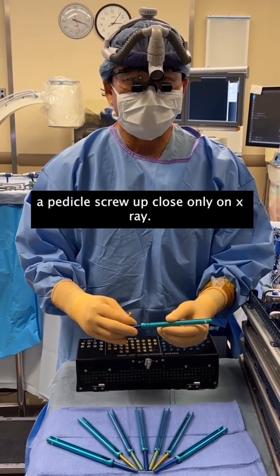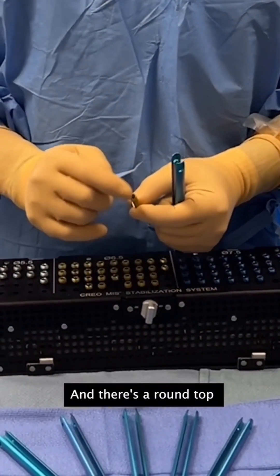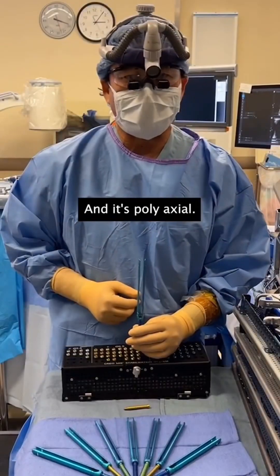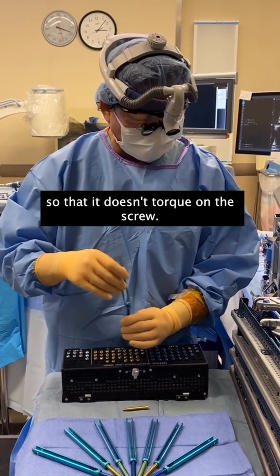I bet you've never seen a pedicle screw up close, only on x-ray. So here's what they look like. Here's the shank of the screw right here, and there's a round top where the head and the extension sleeve goes on. It's polyaxial — that means it can roll around. It allows you to pass the rod, and you need that flexibility so that it doesn't torque on the screw.